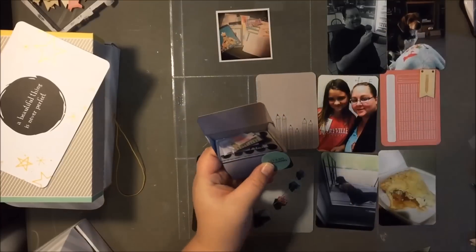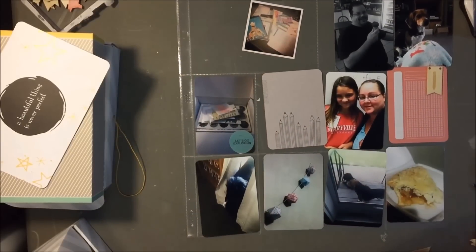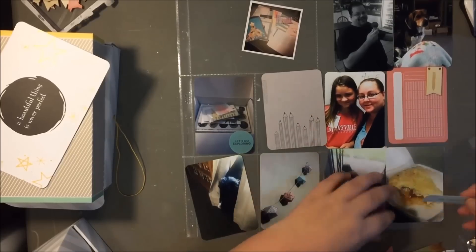Oh, the things we think about when we're Project Lifers! I was just thinking the other day there was something I wanted to do and I thought it'll be great for Project Life — I can't even remember what it was. But isn't it weird what we think about when we're scrapbookers? I get kind of rambling in my videos sometimes, sorry guys.